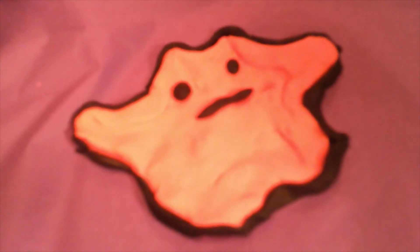Good job, you've made a Ditto! Ditto! Wait a second, Ditto, you've transformed.